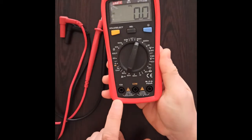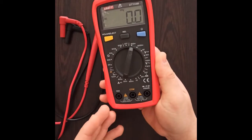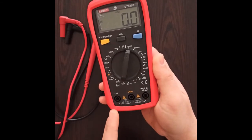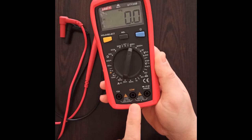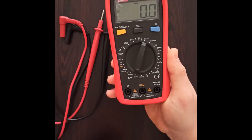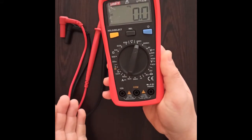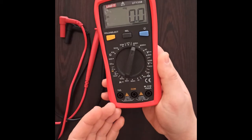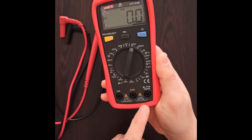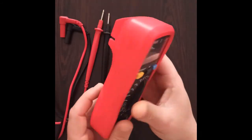The multimeter has three slots for the probes according to their functions. The left one is for the red probe and is for current measurement, protected by a 10 ampere fuse. The middle slot is for the common wire, labeled COM, and is for the black wire. The right socket is also for the red wire but handles functions like continuity measurement, diode testing, capacitance measurement, voltage, resistance, and milliampere.